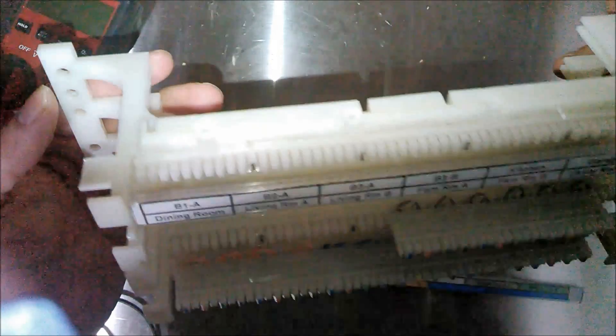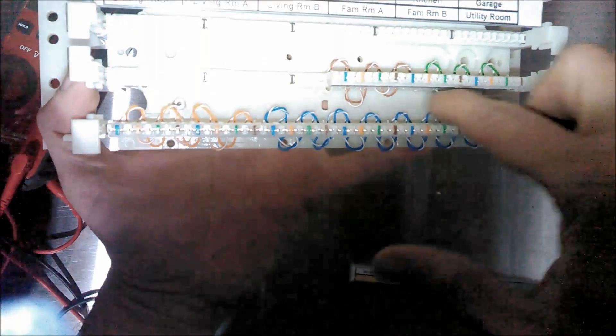It's a Leviton 100-pair CAT5E 110 block. What I did was set up the bridge, and what I have here is a bunch of lengths of twisted pair — individual pairs daisy chained throughout the base of the block.